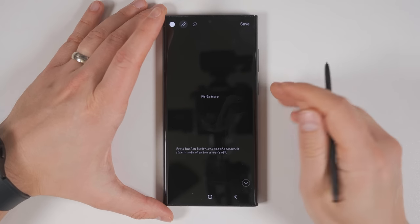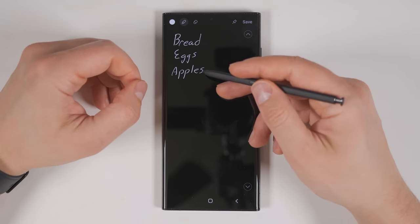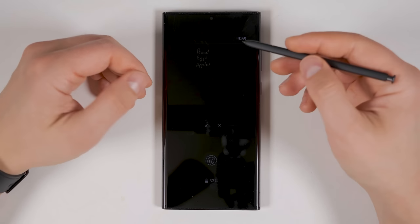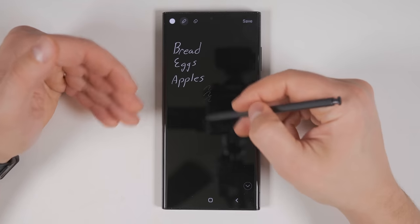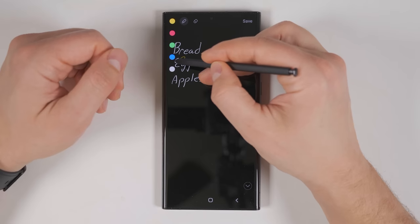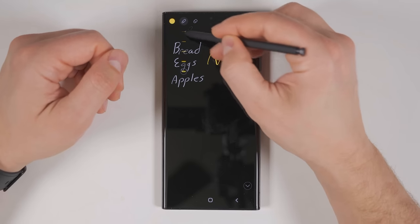If you pull the S Pen out while the screen is off, you open up something called Screen Off Memo. This is perfect for when you need to create a quick grocery list when you're on your way out the door. Once you've written your list, you can pin it to your Always On Display by tapping the pin icon at the top, then tap 'Pin to Always On Display' to confirm. Now that list is going to stay pinned to my Always On Display, so I can quickly see it just by taking my phone out of my pocket at the grocery store. If you need to change the list, just double tap it, and it brings you back to the note. You can also change the color of the text by tapping the circle in the upper left corner — you can have yellow, red, green, or blue.